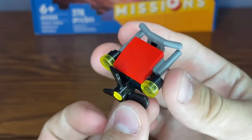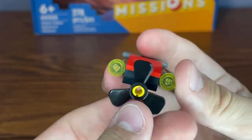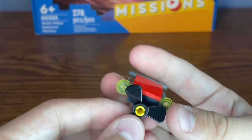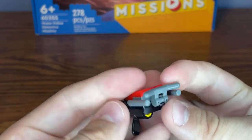The crook also has a little water scooter build as her getaway vehicle. At the front there is a propeller which you can spin around, there are some headlights at the sides, and at the back there is a handlebar piece.